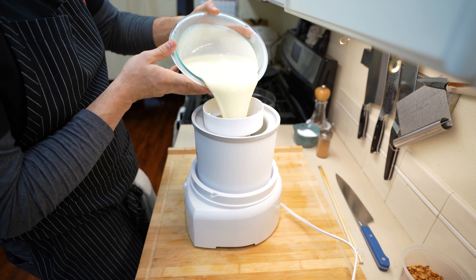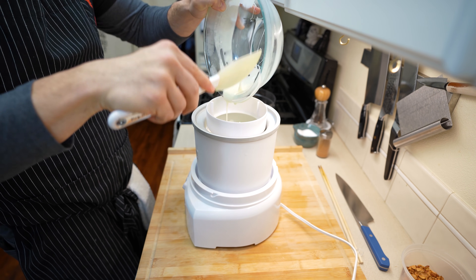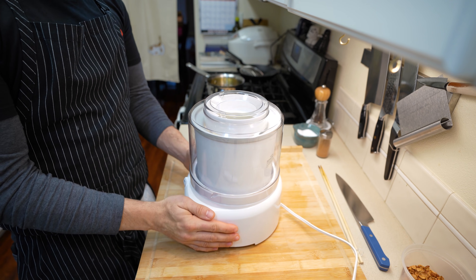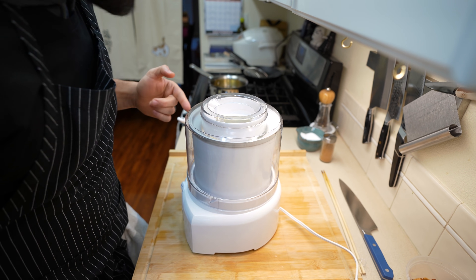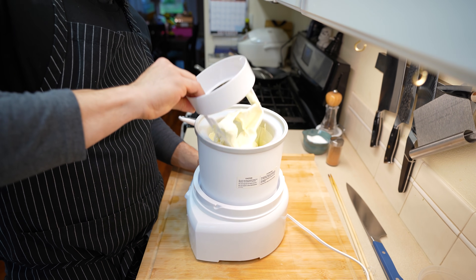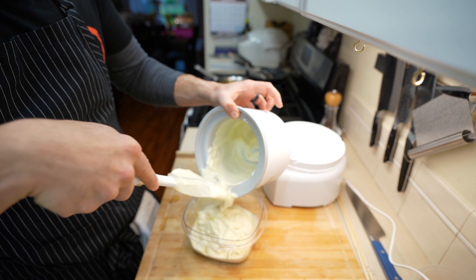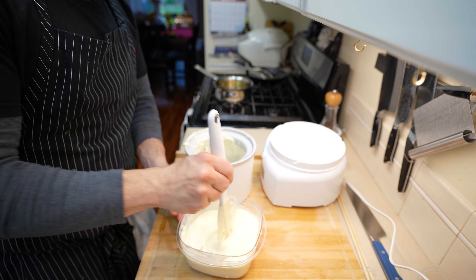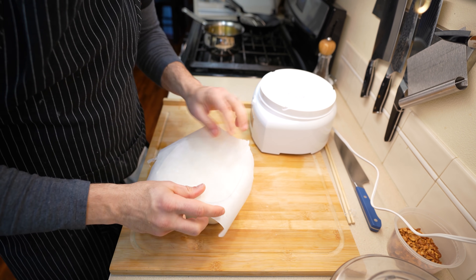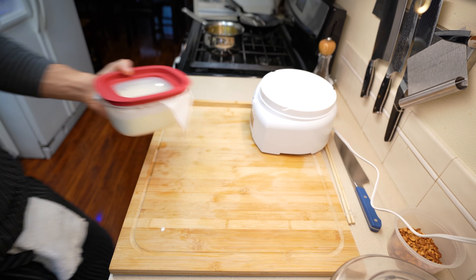Once totally chilled, place this into your ice cream maker of choice and spin for around 15 to 20 minutes. The easiest way to tell if the ice cream is finished is you'll be able to smell the motor burning. After filling the kitchen with that smell, remove the ice cream and scrape as much as possible from the base. My ice cream maker left some large clumps, but as long as you give it a nice swirl it should freeze nicely. Place a piece of parchment right over the top and throw a lid on it — this has to freeze overnight, so yes, this is a two-day recipe.